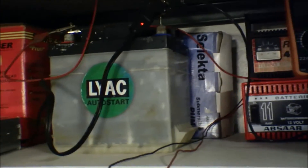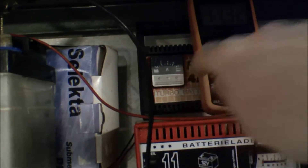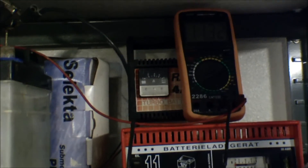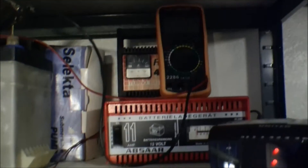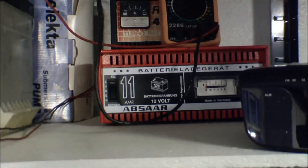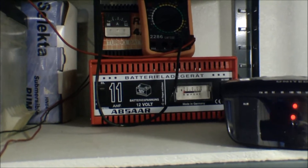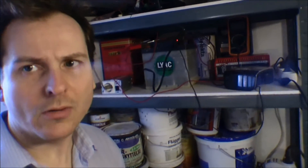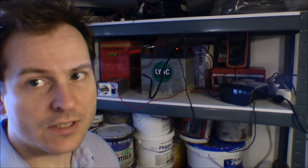Right now I'm going to charge the battery again and try another charger. This one has been charging it the last many times and it's not improving, so I have to try something else. I think I'll try this one again and charge it for 24 hours and we'll see tomorrow how this goes.